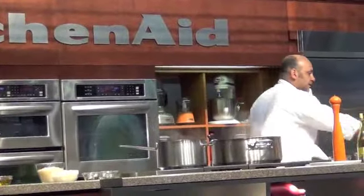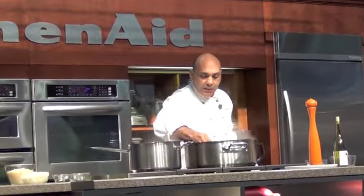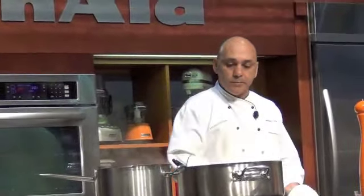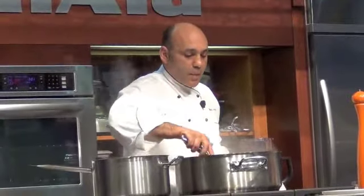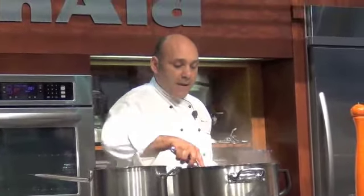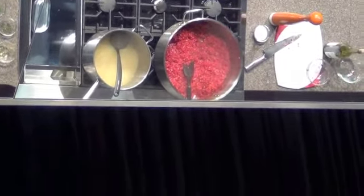One last taste — I want to make sure I only grab the grains. The crunch of the beets, the grains are so al dente. Now we're going to go to the mantecare stage.